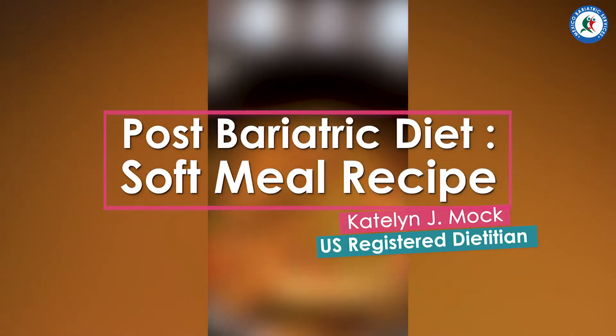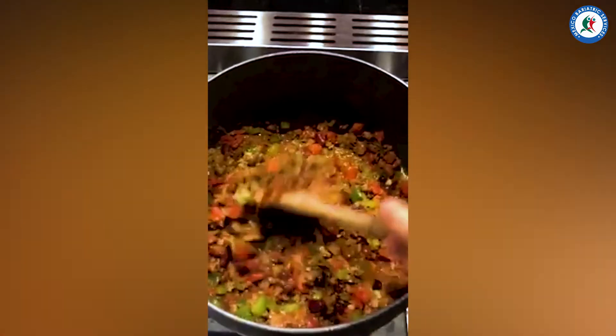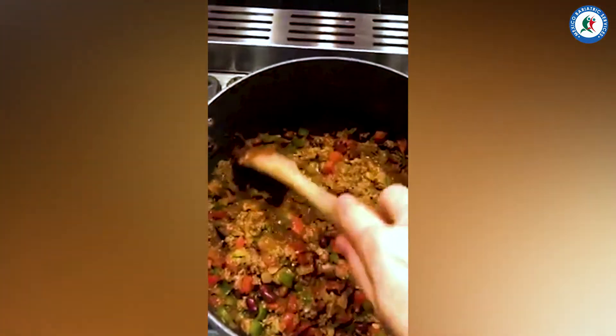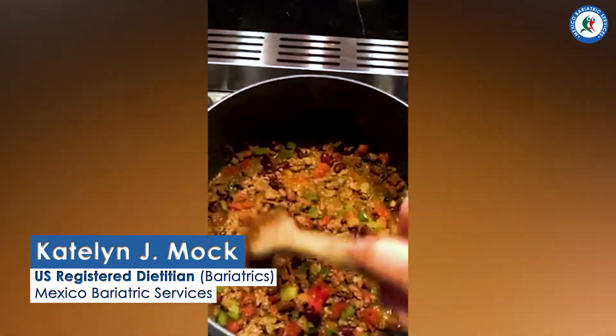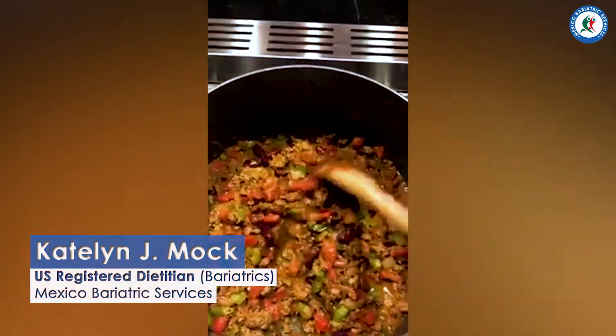It's a great meal to have at least the first month out for you gastric sleevers. And even for a lot of my gastric bypass people, it's a little bit better to wait until you're closer to a month out. Sometimes the fat in the beef can be a little bit upsetting, but this is a pretty lean beef — I have a 90-10 here.